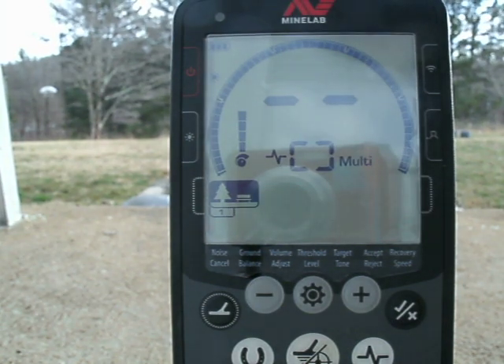Today's video is going to demonstrate the target ID numbers on U.S. coins.